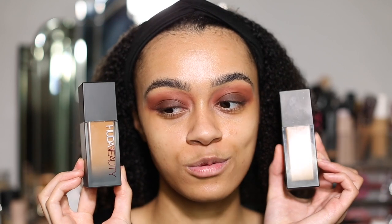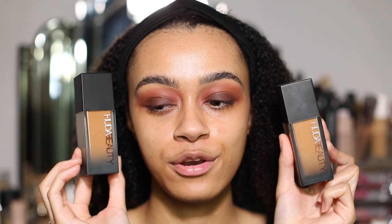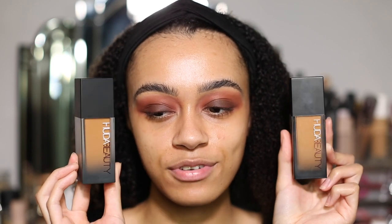Hey guys, welcome back to my channel. Today we're going to be doing a video on the brand new QWA Faux Filter Luminous Matte Foundation. You might have already seen my previous video trying this foundation on and giving my full review. Today we're going to be comparing the new foundation to the old foundation. On my right side I'm going to be using the brand new foundation and on my left side the old foundation, to compare the differences and see how much has changed.